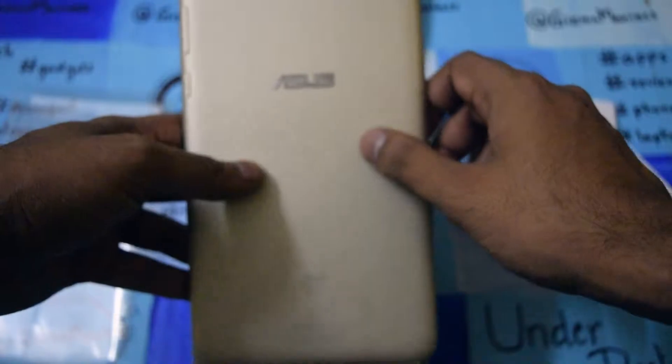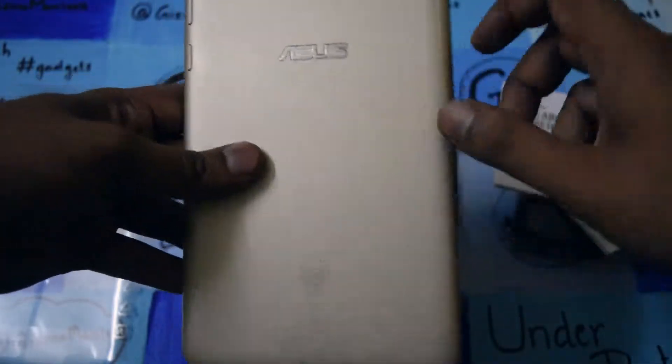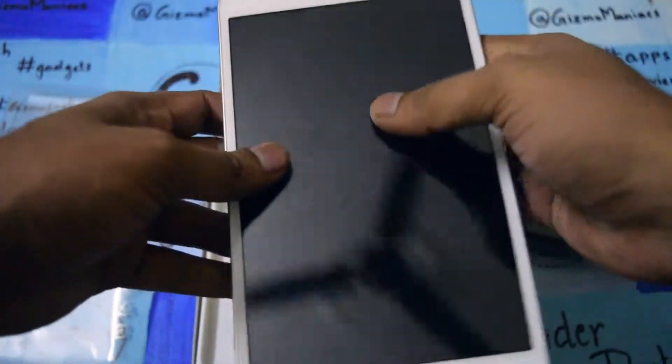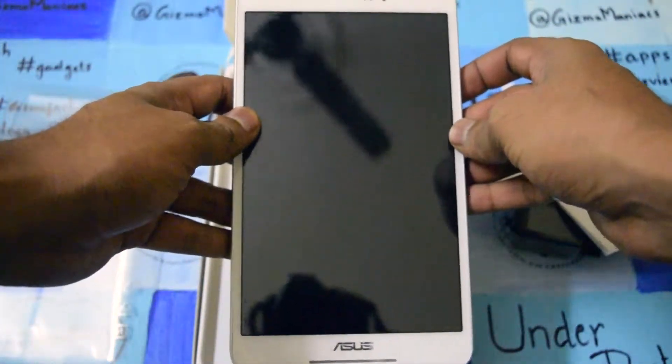The tablet has a textured back with a normal back panel. There is ASUS branding at the top and an Intel logo at the bottom. The tablet looks really good so far — let me use it for a few days and I will come back to you. This is all about the ASUS PhonePad 8.